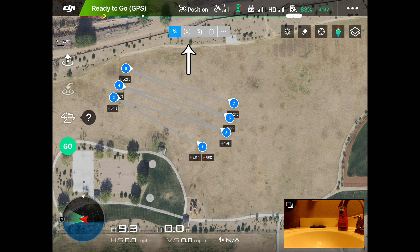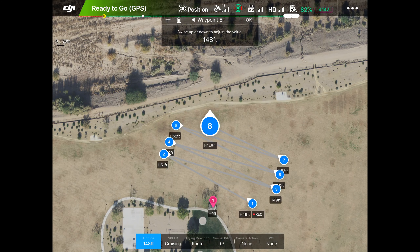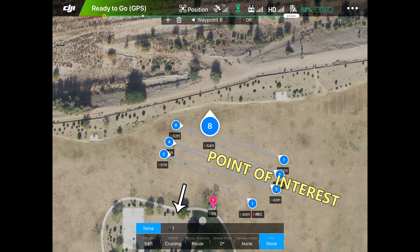Now let's create a point of interest. Up at the top we hit the little star and make me the point of interest — got that done. Now we go back and click waypoints again at the top, put one right there, tap it again to get it at 50 feet. We go to the end of the menu and tell it to point at the point of interest — we have to tap on waypoint one or it won't do it.